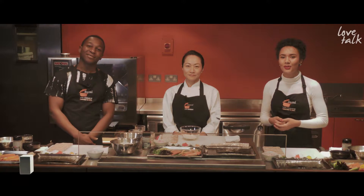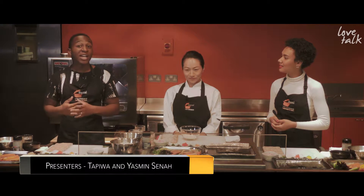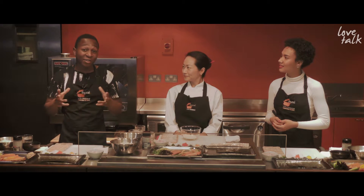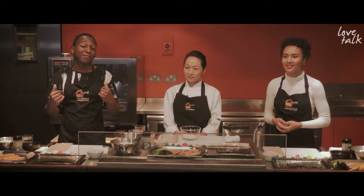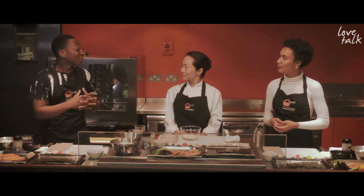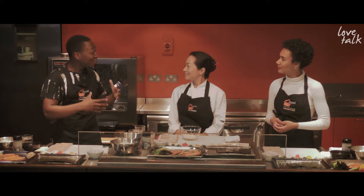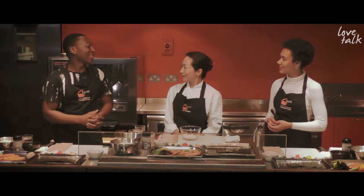Hi guys, welcome to Trip for Two! I'm Yasmin and I'm Tepewa, and we're really excited to be here today. We're here at the Sozai Cooking School, and it's such an honor because I never thought I was going to be actually learning how to make sushi in my life. Thanks to our amazing cooking instructor Izzy — Izzy, could you please introduce yourself to the viewers and tell us what we're going to be making today?